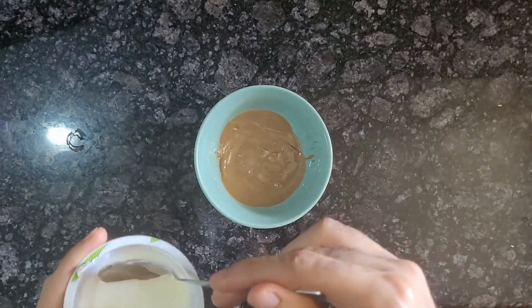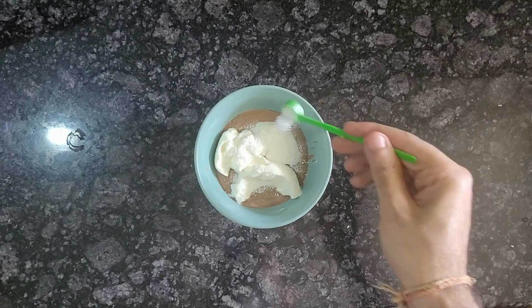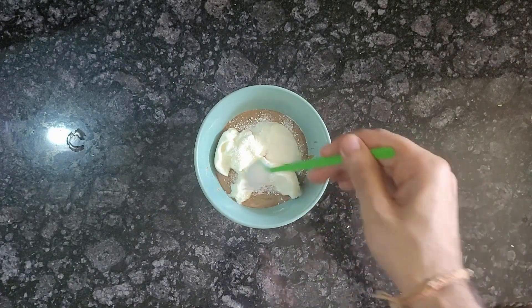Then add 100 grams of curd. Add a sweetener of your choice — it can be sugar, sugar-free, or honey. Here, I'm adding stevia.